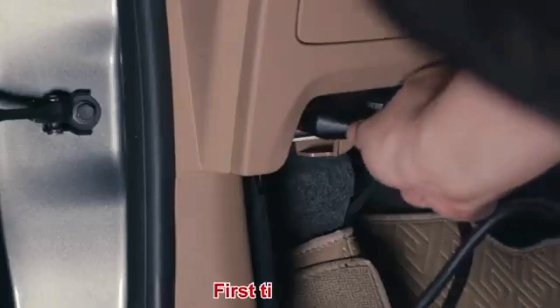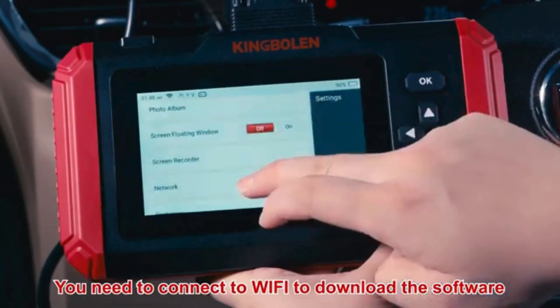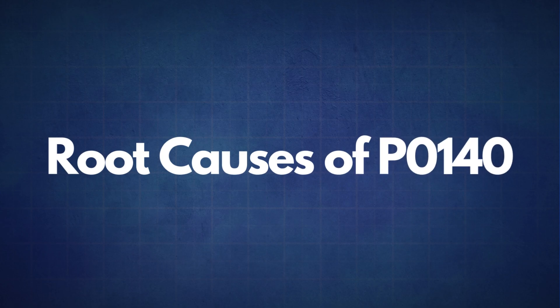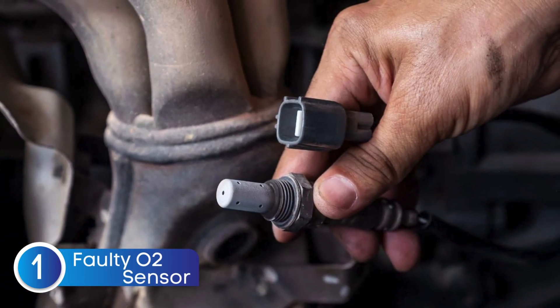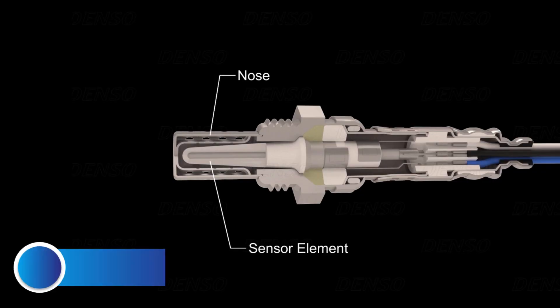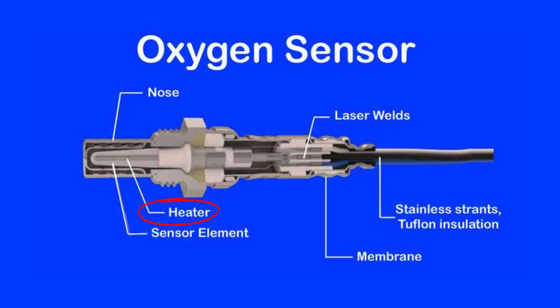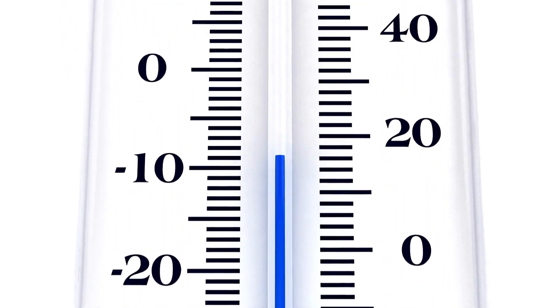If the P0140 code reappears, it's time to look into some common root causes. The first cause is a faulty oxygen sensor — sometimes the sensor itself may fail due to wear or contamination. The second cause is a faulty oxygen sensor heater circuit. Oxygen sensors need to reach a specific temperature to work effectively, which is why many have an integrated heater. A faulty heater circuit can prevent the sensor from reaching optimal operating temperature, resulting in incorrect readings.